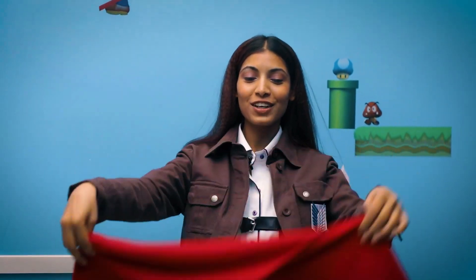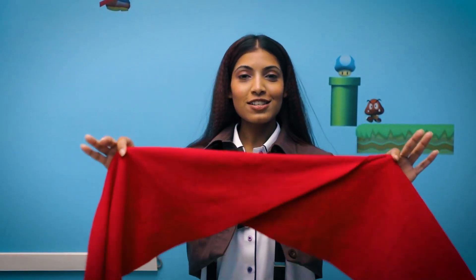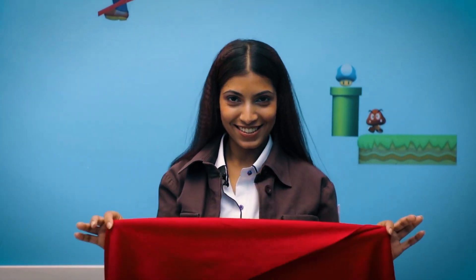The sixth part of my outfit is this scarf, which I borrowed from my sister.